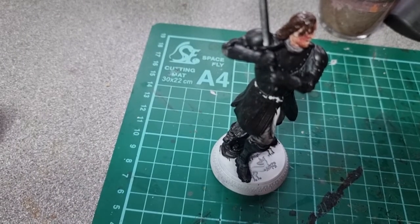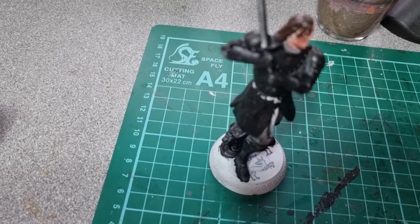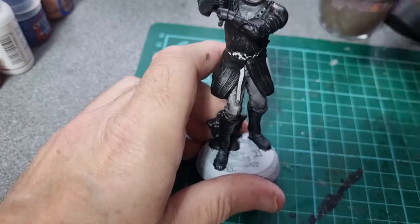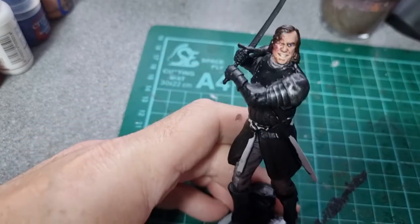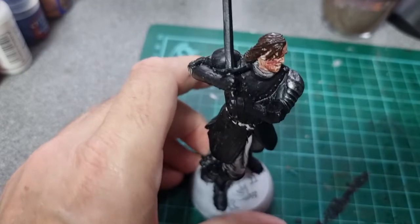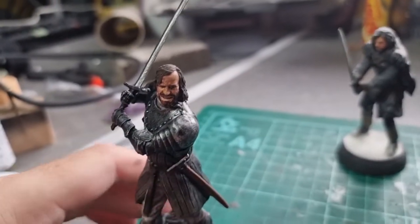So we're going to do a bit of dry brushing — I'm going to use Leadbelcher. You can see the way that brings out the armour, so I'm going to do that all over the armoured bits.